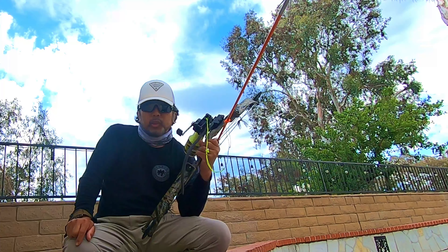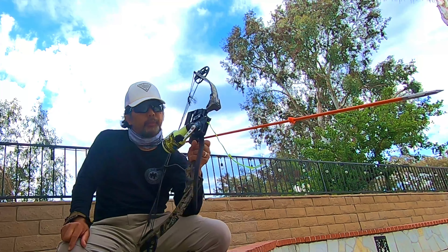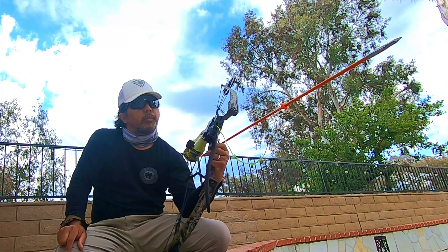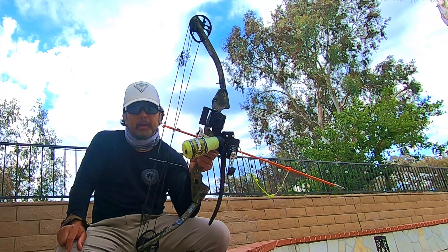Hey guys, welcome back to OC Outdoorsman. Let's talk about bowfishing. This weekend I'm planning to hit Big Bear to shoot some carp, so I'll be bowfishing for carp from my kayak.